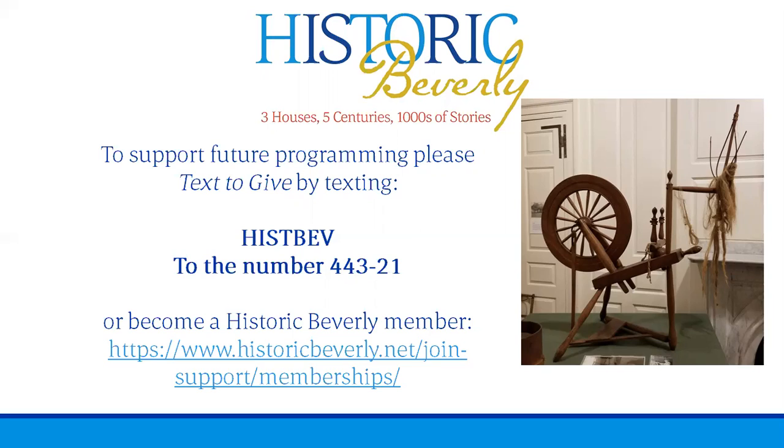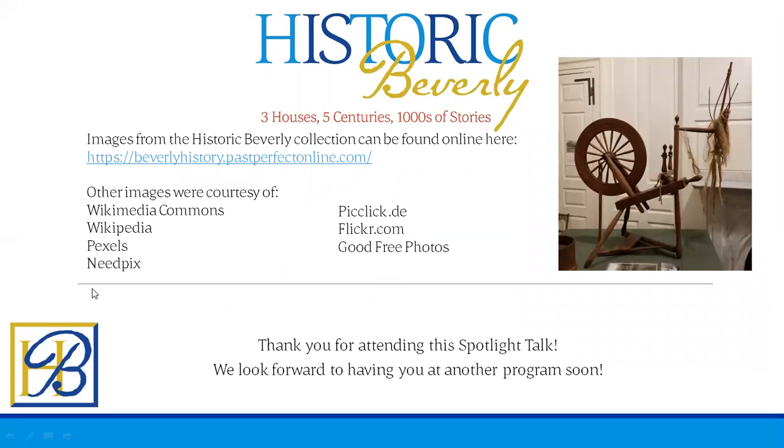You can also text to give to support future programs to 443-21 HISTBEV. Many of the images in this presentation were from our collection, such as the flax kit, but most of the other images were from online sources including Wikimedia Commons, Wikipedia, Pixels, Needpix, and other programs — all found as public domain pictures. Thank you for joining us today for the Spotlight Talk. We hope to see you at another program soon. Thank you.